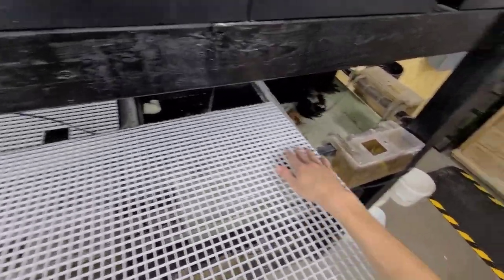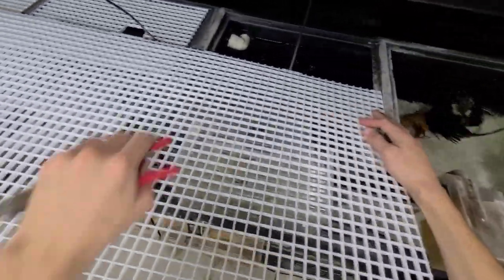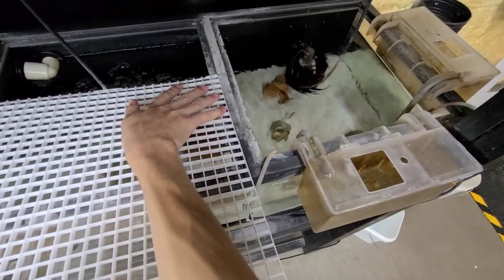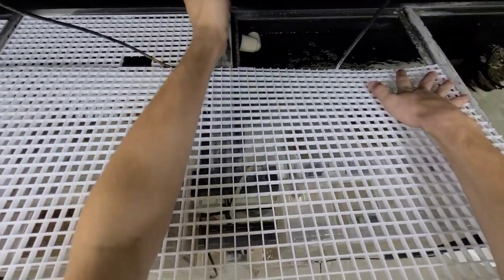So to start off, I'm going to be making these so they fit perfectly in this little gap here. I'm just going to make sure I'm flush on this end, and I'll cut on this end.